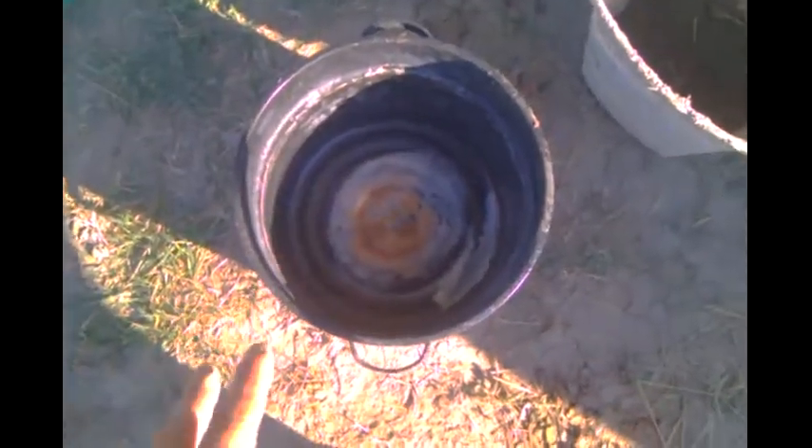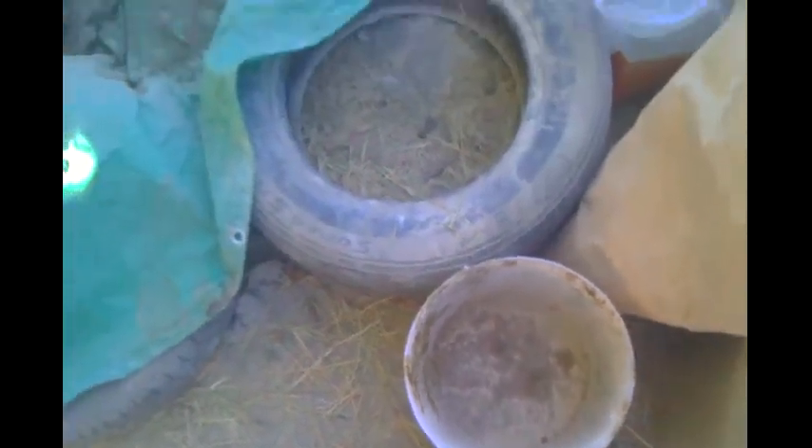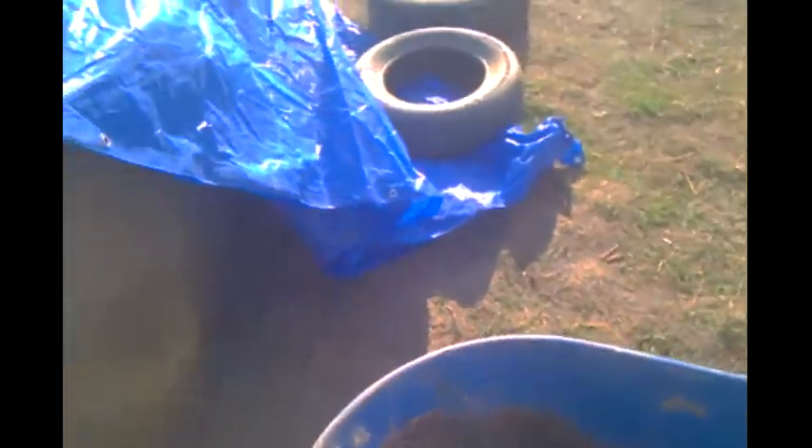Then we've got cow manure, which we put in there — about half of a one-gallon bucket, a little less than half. Then we put in our straw shake. If you take your straw and shake it out, you'll get little bits of straw. We put that in there and then we'll continue with our mixing.